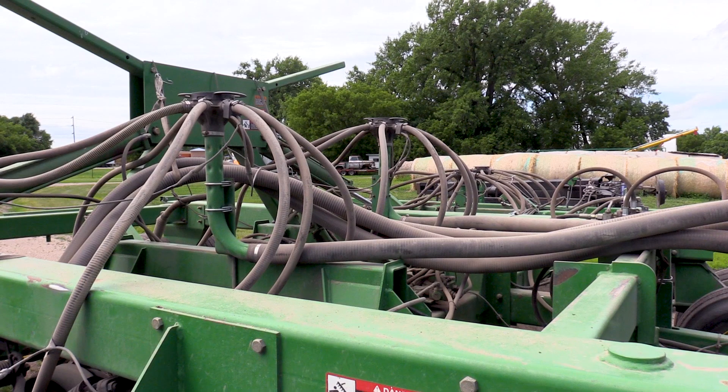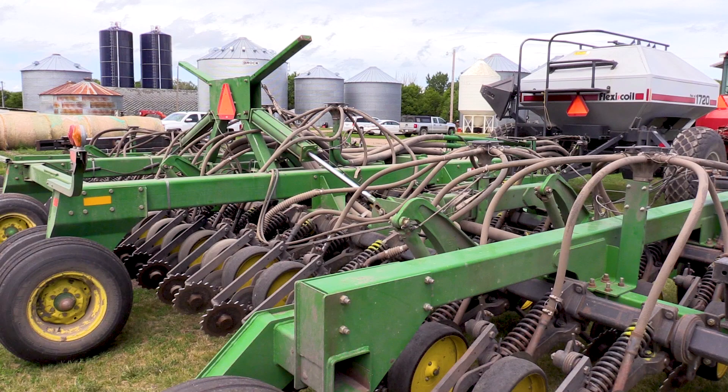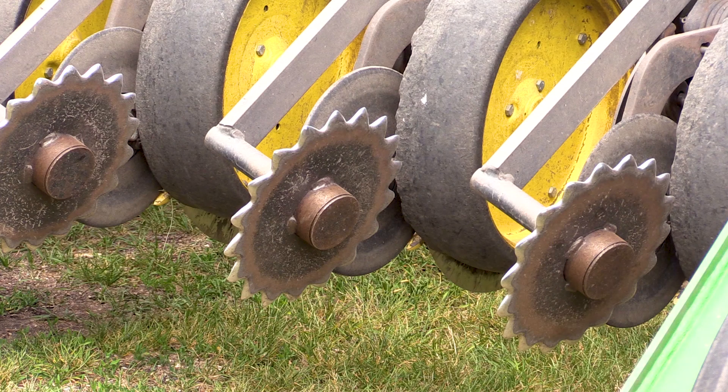Each tower has eight hoses on it that disperses it to each individual disc. It's a tried-and-true program that John Deere's had for 25 years. Case IH, John Deere, and Borgall — all the companies — are all kind of the same principle and they're pretty accurate. Our 12-row planter is the same way: air and metering involved in the same type of planter.